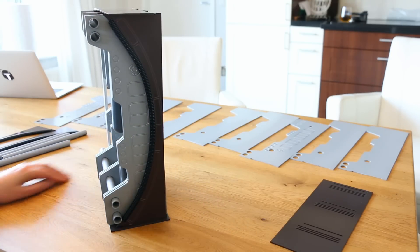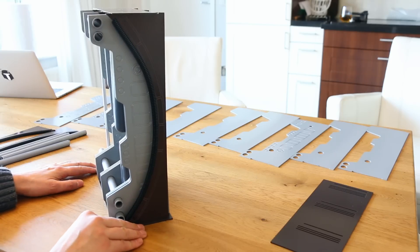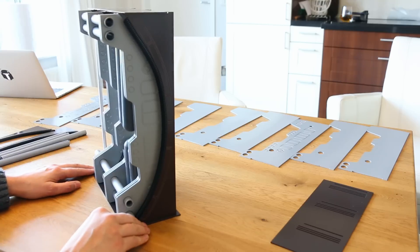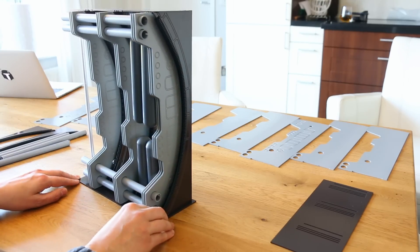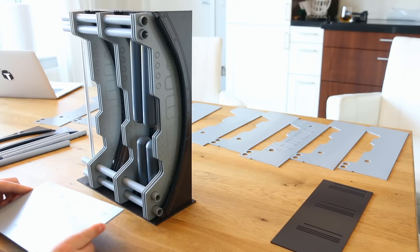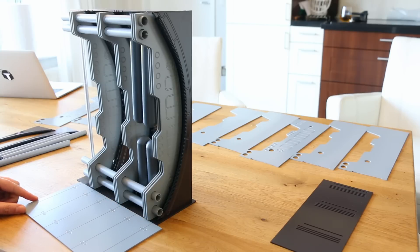I'm going to take a gamble and pre-order 100 of these sets so I can offer it at the same price as quoted before, which is going to be $289 for this version — everything including the stripper pole. Does not include shipping, of course, because shipping varies wildly all over the map.